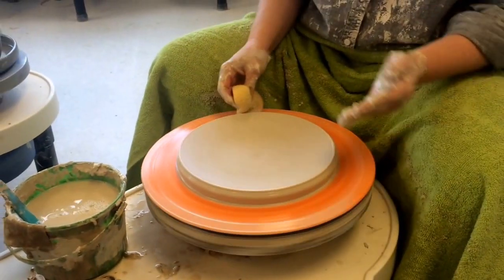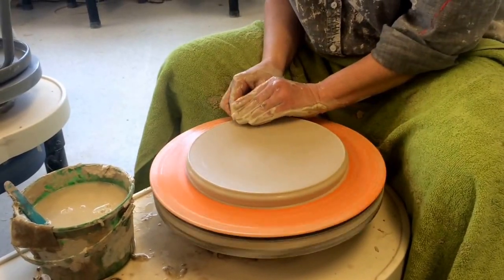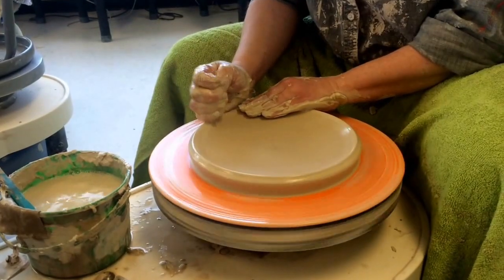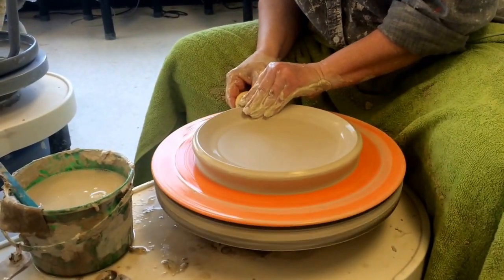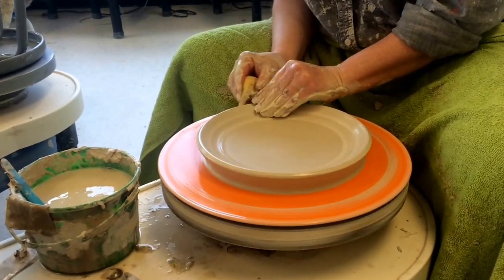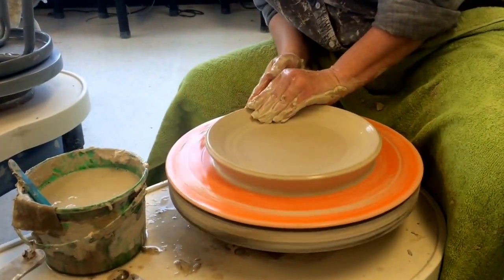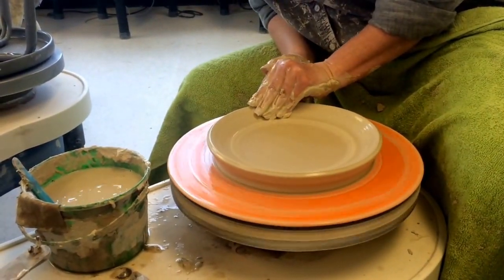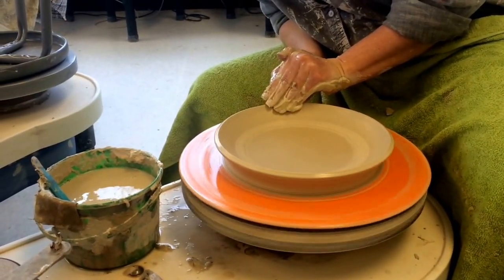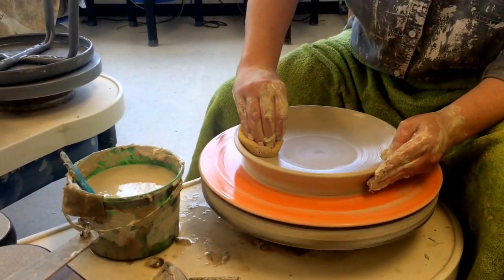Now I've got all that done — you can see I haven't thrown anything yet. Now I'm going to throw the lip, so I just apply a little bit of pressure down underneath here. In my opinion, plates should be a little bit thicker because hopefully you're going to use them and they need to be durable enough to be tossed around in the kitchen. So I'm being very careful not to get this rim too thin.